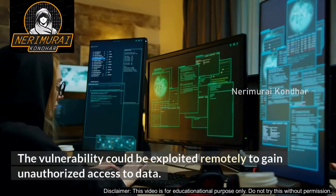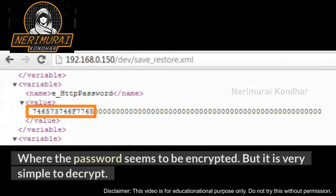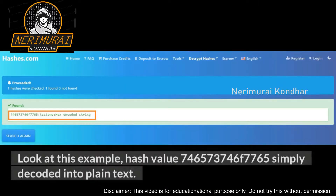The vulnerability could be exploited remotely to gain unauthorized access to data. For example, if you own any HP LaserJet printers, you can access the printer configuration through this URL: https://[ip_address]/dev/save_restore.xml. The password appears to be encrypted, but it is very simple to decrypt. This configuration XML file stores passwords using hex encoding — anyone can decrypt this password online in seconds.